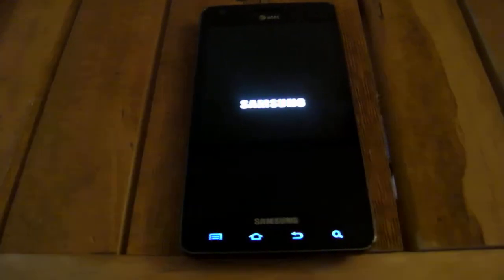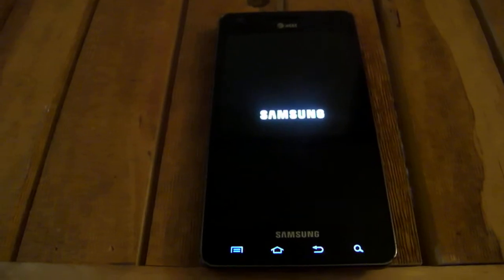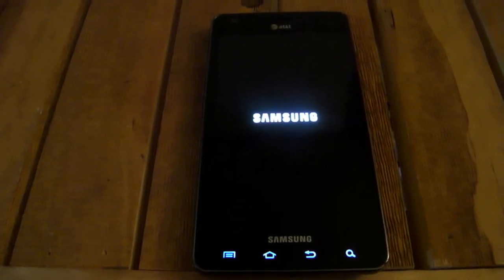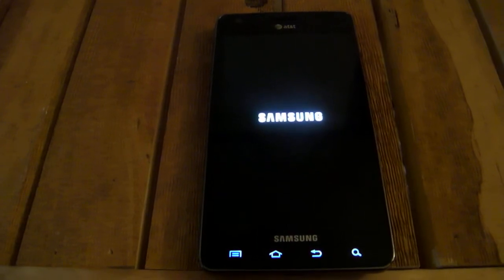Let it do its thing. Same goes for this step too — if you reboot your device and the Google Apps are not there, just redo that step again and it should work.